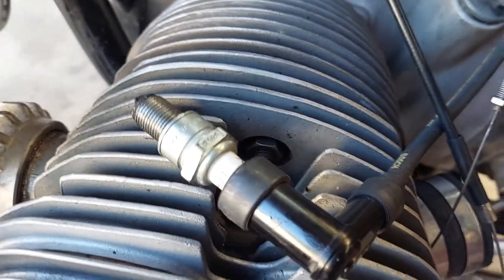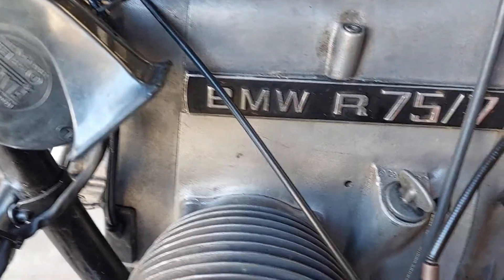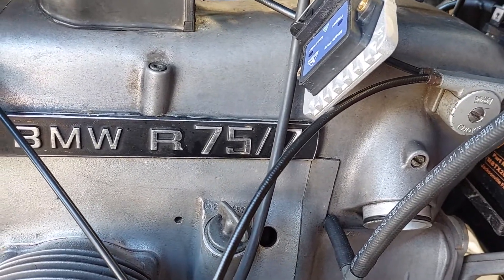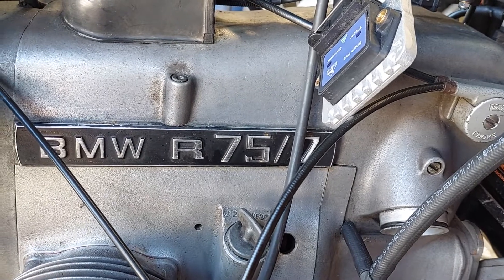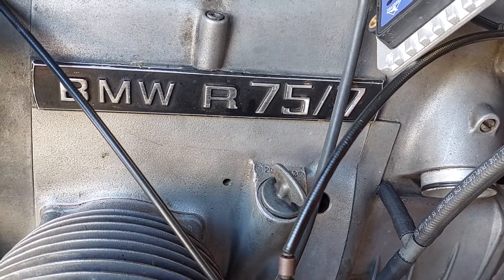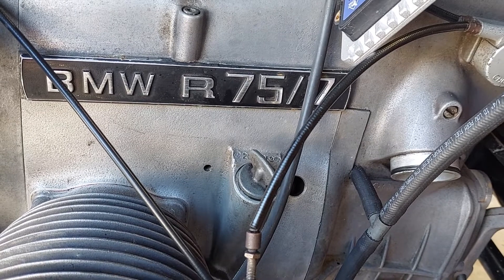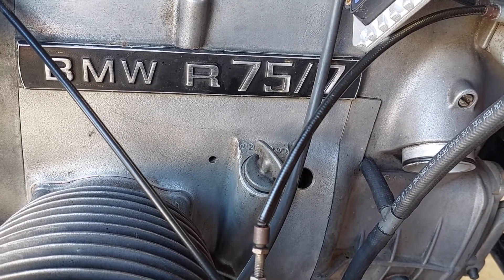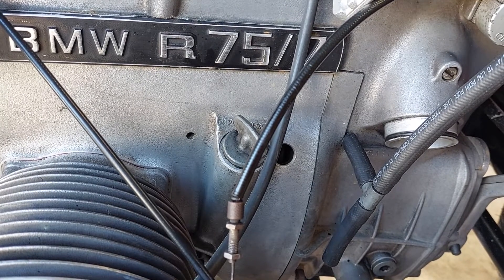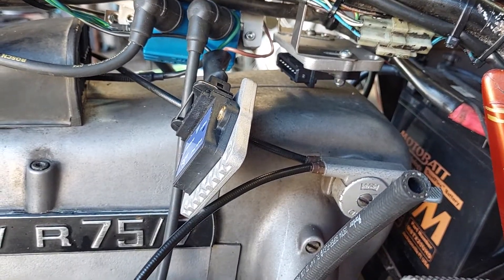Each time that light fires, the spark plugs spark — that's how you time it. It's a very simple process. You can and should check it with a timing light when the thing is running. Rev it up to the Z mark — they aren't always exactly right on the Z mark; it depends on the bike, the flywheel, and the markings. But you can move the timing slot to make it run exactly on the Z mark. If it's out by one degree or so I wouldn't be too concerned, as long as the bike is running well. Personally I generally time my own bikes on the Z mark or the F mark depending on which model bike it is.